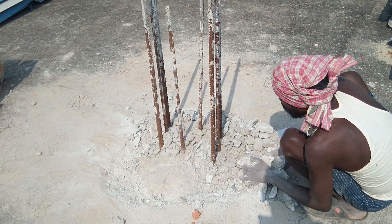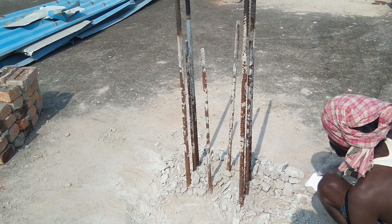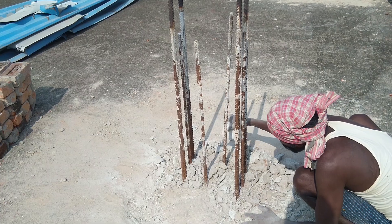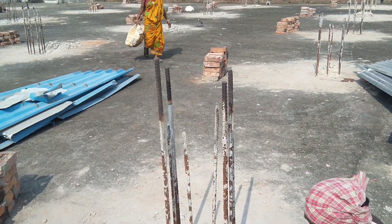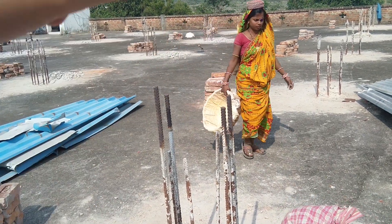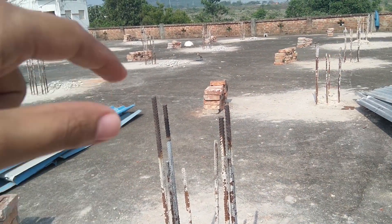The debris are being removed after chipping, and then the surface will be ready for bonding of new concrete. Above that, we'll also bond new reinforcement and cast the columns.